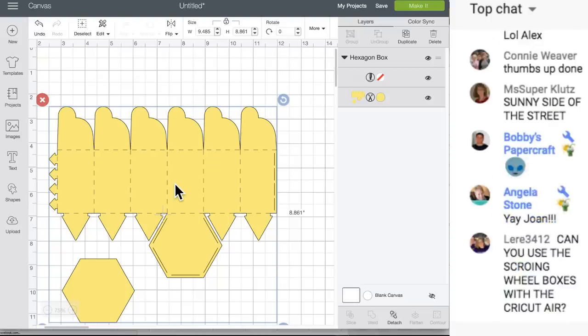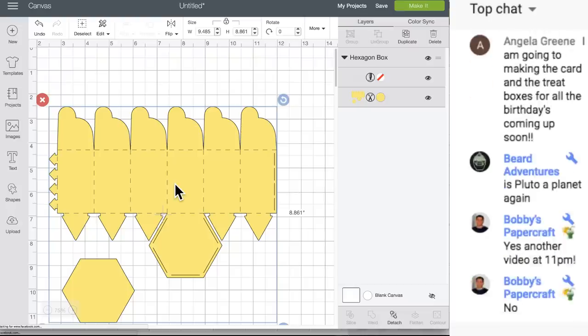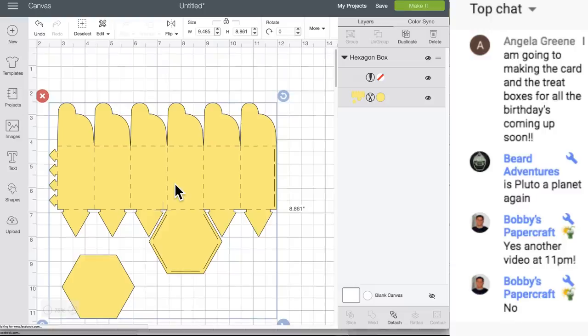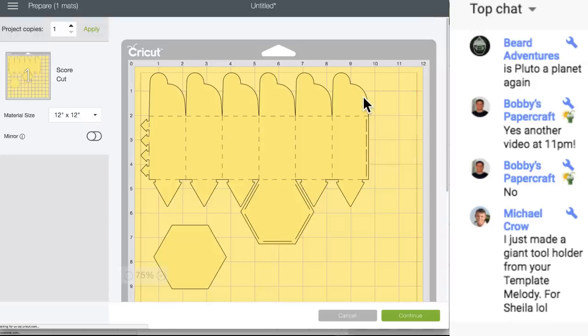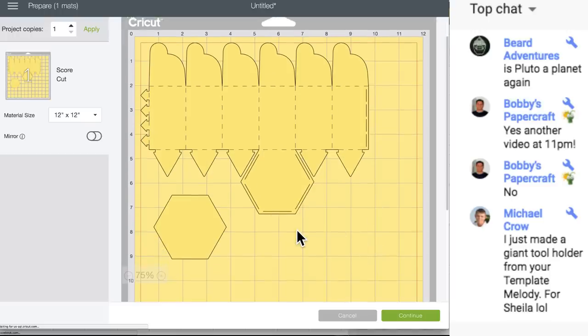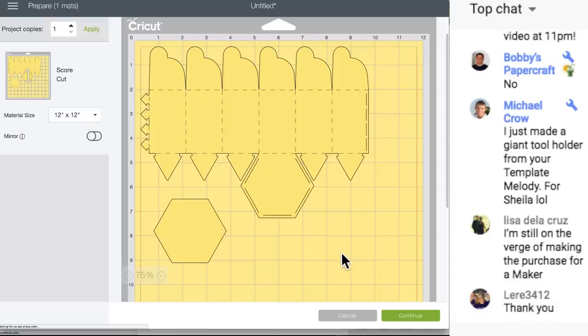You could use the scoring wheel boxes with the Cricut Air, but you cannot score acetate with the scoring stylus - not because we won't let you, it's because it doesn't work. I tried it and I will show you some pieces I scored. You could do it with paper though. I'm going to hit Continue.